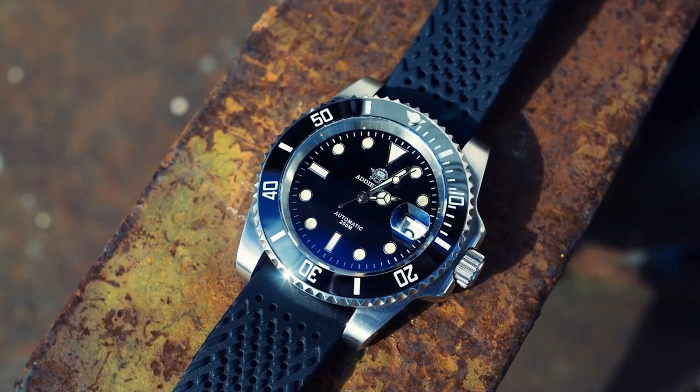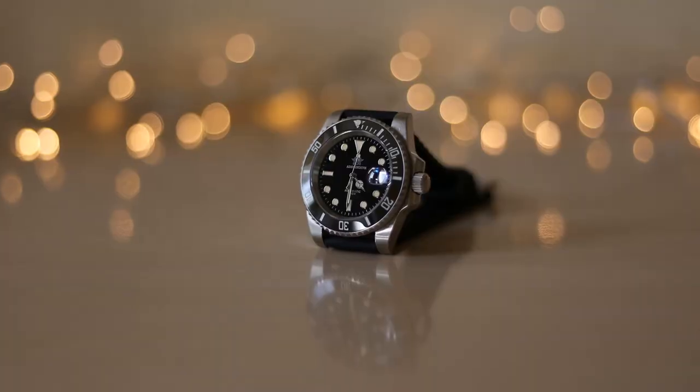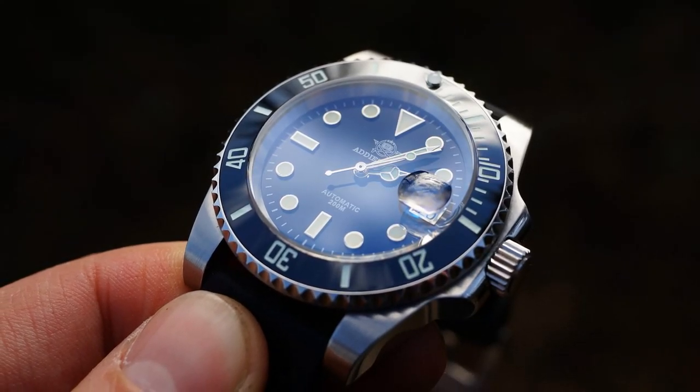Hello YouTube people, today I'm going to show you the Adias Dive Rolex Submariner homage. In this video I'll tell you the positives, negatives, give you my personal opinion, and talk about my experience wearing this watch — whether it met my expectations and so on.